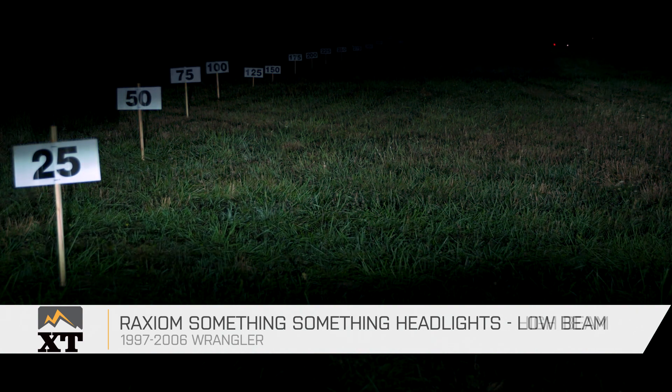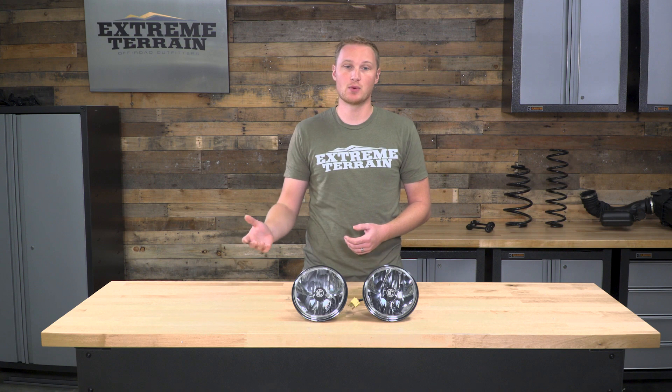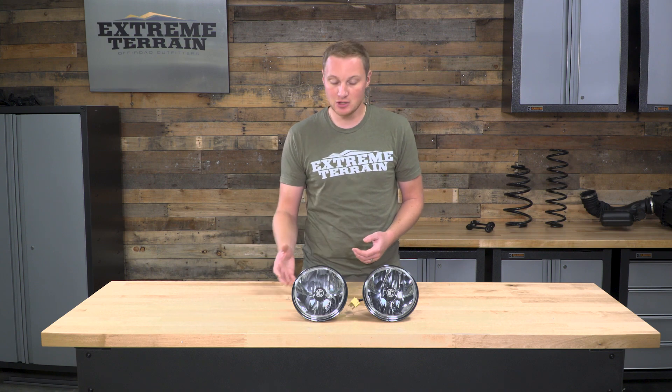This, of course, does have both high beam and low beam. As mentioned, these are plug-and-play with your H4 factory harness in your TJ, making installation very, very easy and giving you a ton of light output.